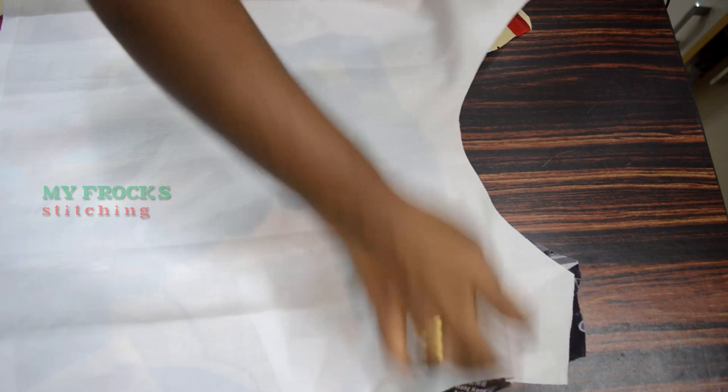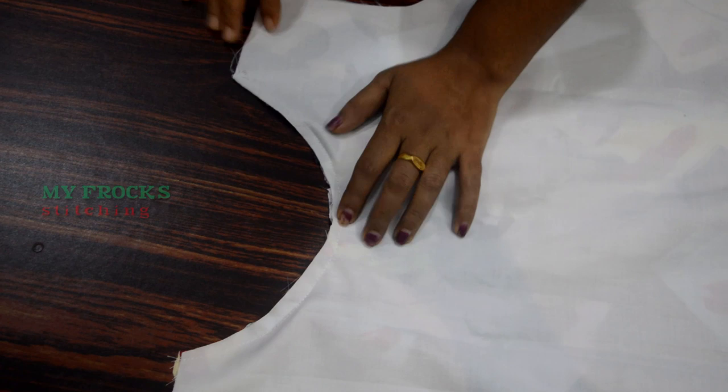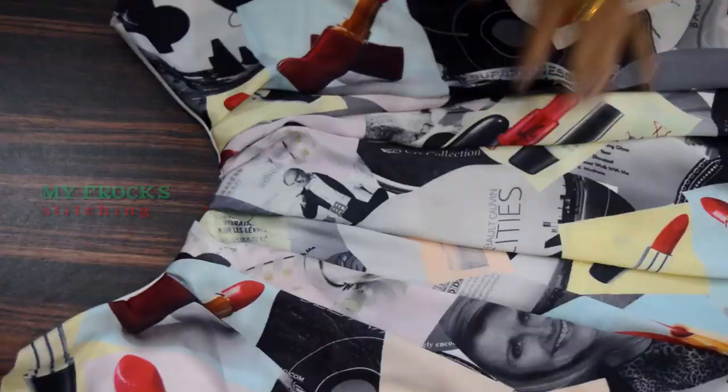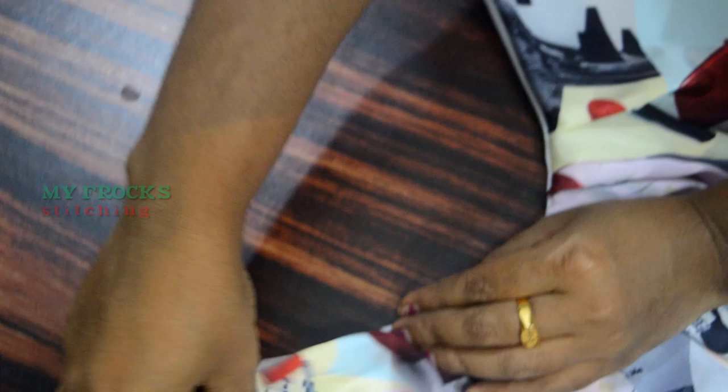We will put this on the top of the lining cloth and stitch it. We will put this in the top of the lining cloth. Put the plates together on the top and put it in. Place one plate with the plates and tie it again. Cut the lining into the rectangle.